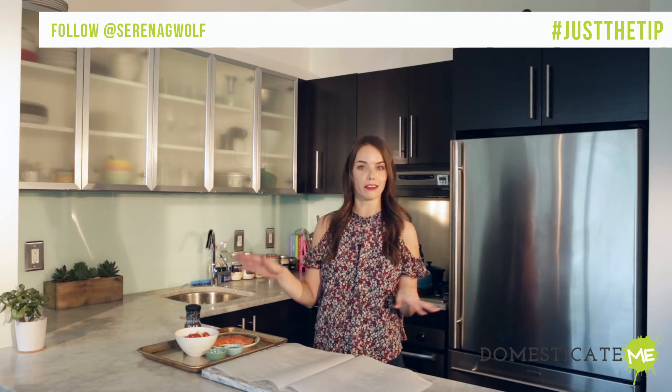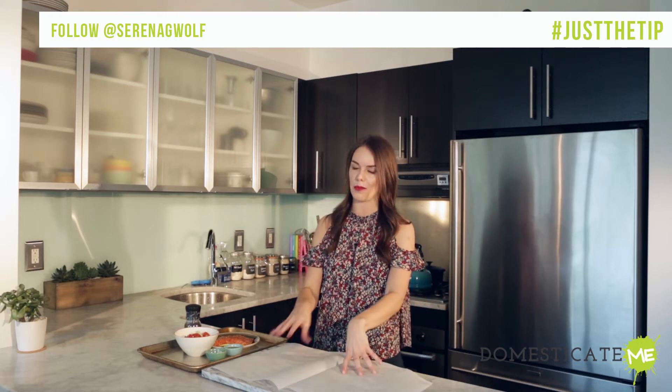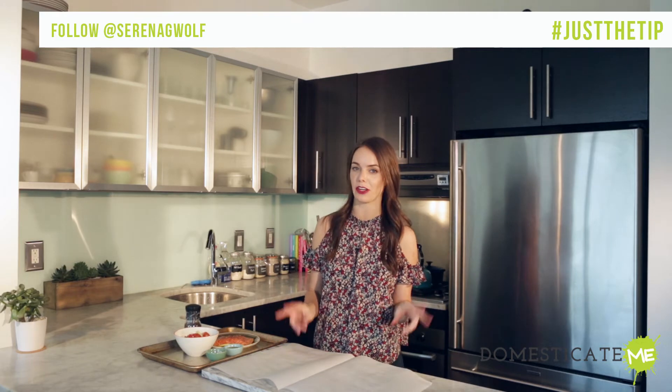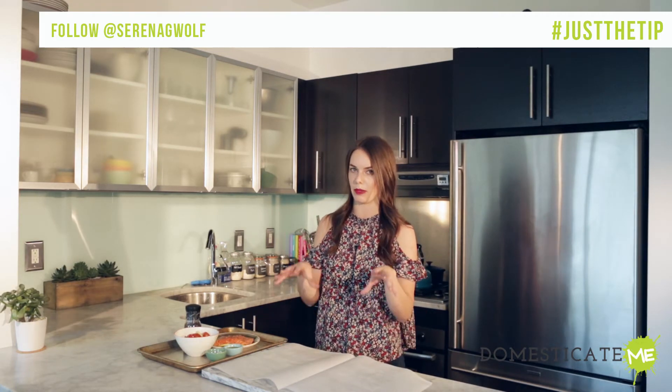But whatever your fears — undercooking, overcooking, smoke detectors, stink, etc. — the en papillote method will lay them all to rest. En papillote is just the fancy French term for "in parchment." You're literally going to cook fish and vegetables in a parchment package.